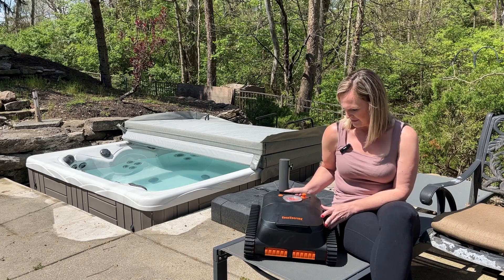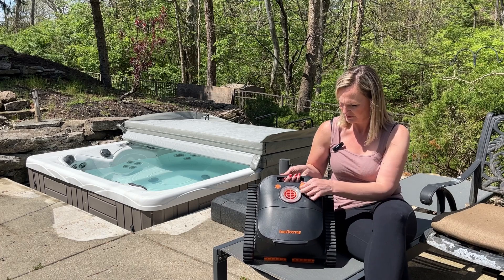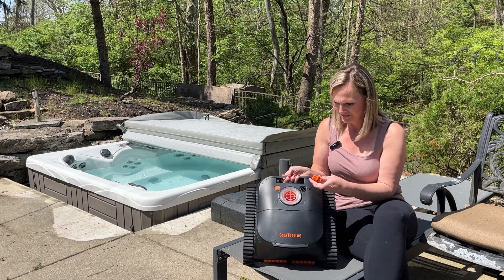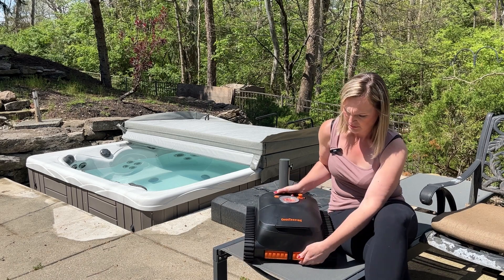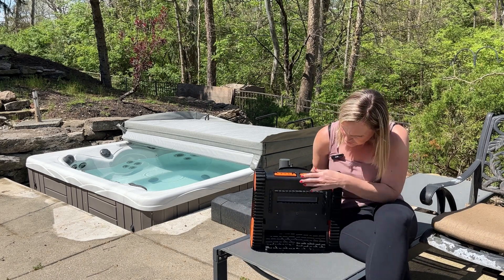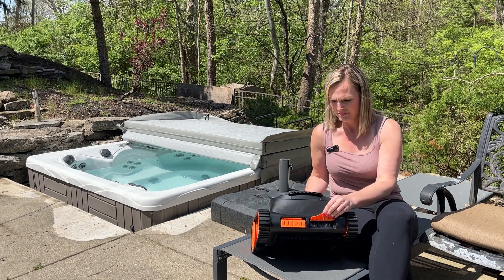I'm here to show you the wireless pool cleaner by Coasteering. This has three brushless motors for five times longer lifespan. It cleans the whole pool including the bottom, walls, and water line on a single charge for pools up to 3,000 square feet.